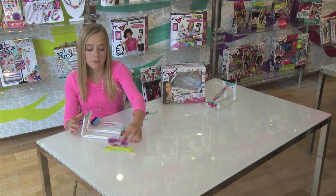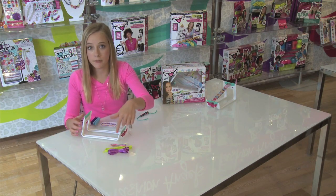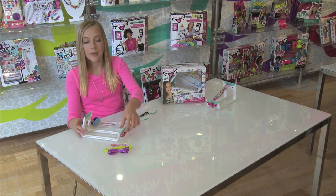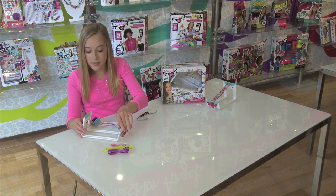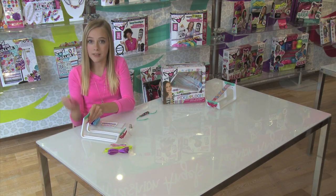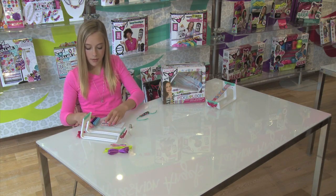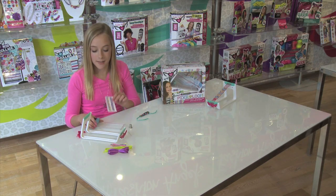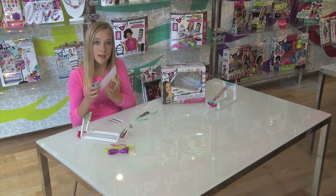First, there are three different kinds of cords. These are just a few of them and they all come in different colors. Then there's the Pixaloom itself, three different kinds of combs, the wings, and these really cool templates that you can use to make your bracelets, and the Pixaloom tray.